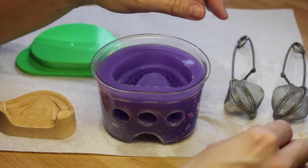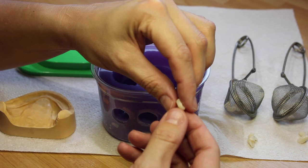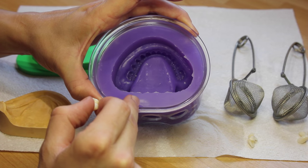This is a good time to roughen the teeth or add holes or channels to provide extra mechanical retention. Then you would need to carefully replace the teeth back in their location.